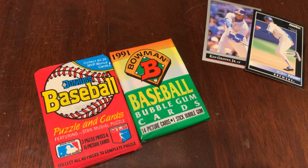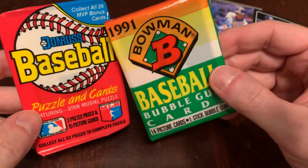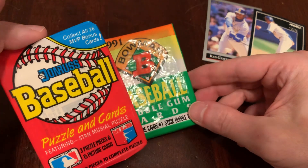On this episode of Junk Wax Genius, I'm going to invite you to like and subscribe to the channel — you didn't see that one coming. We're going to open two packs of baseball cards from the Junk Wax era and talk about what's inside. Today, 1988 Donruss and 1991 Bowman. As the kids say, I'm not sure there's going to be a lot of bangers in these packs.